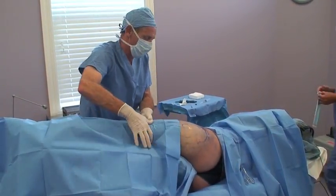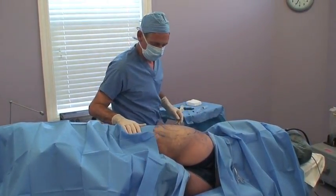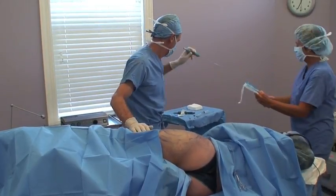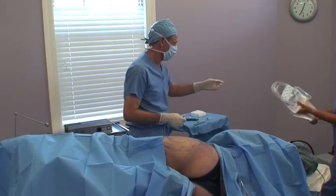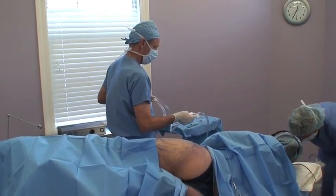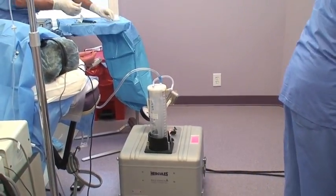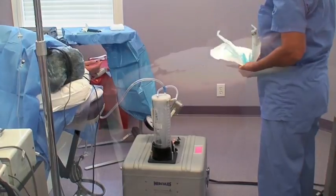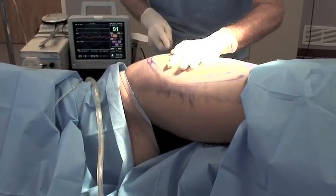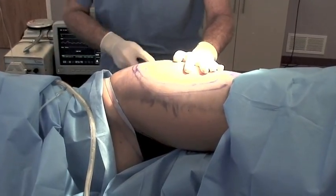The third and final step is the fat removal. This is where we take the fat out using very small cannulas. This is the suction machine — the canister where the fat will go. These instruments are very, very tiny, and that allows us to make extremely tiny incision sites that we don't even have to put any stitches in. There you can see the fat going out of the tube.